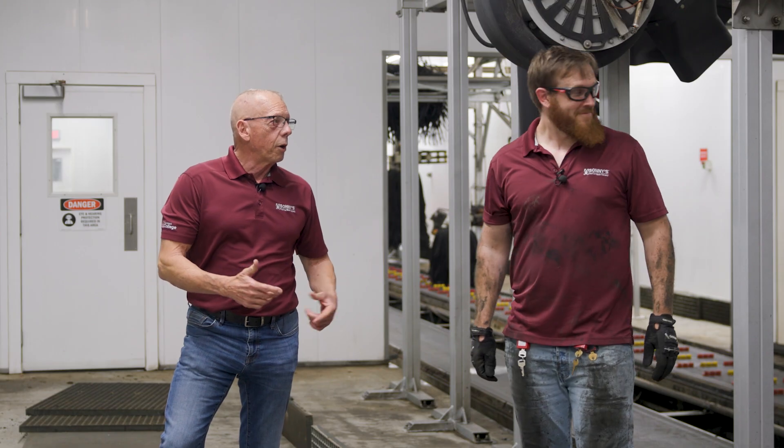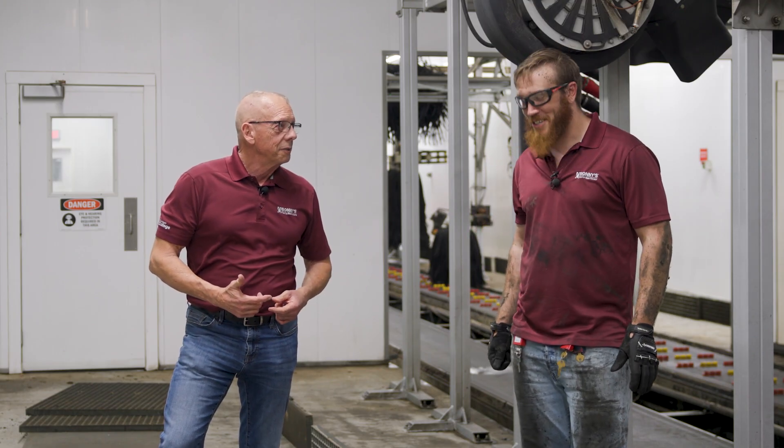You got the manifold cleaned out — I hear water flowing. That's definitely a good sign.